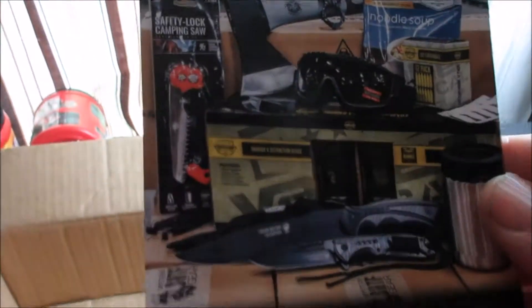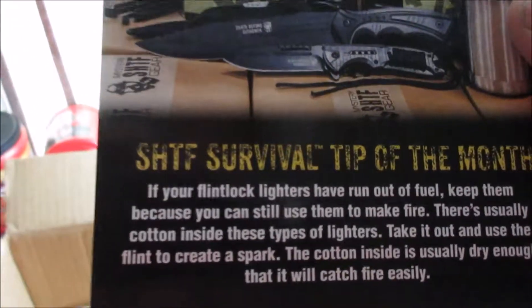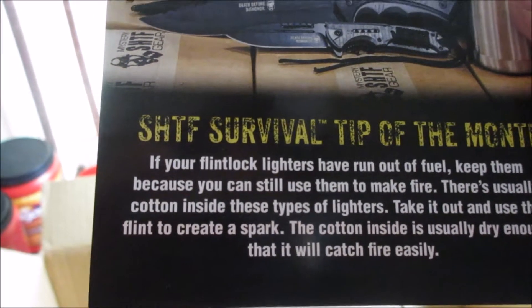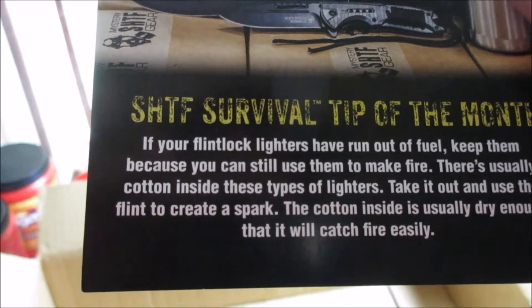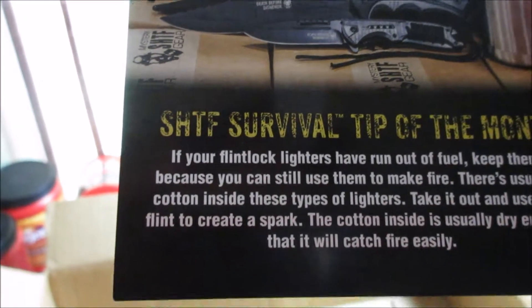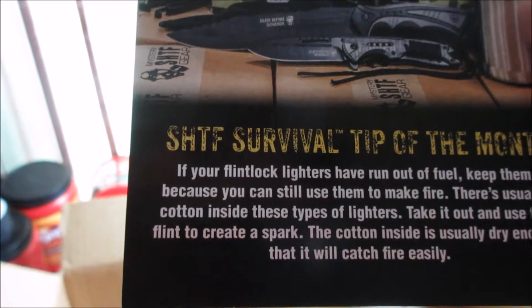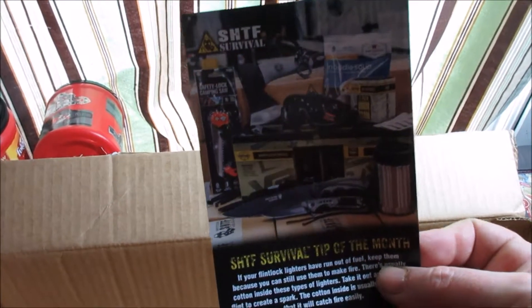Here's the SHTF survival tip of the month: if your flint lock lighters have run out of fuel, keep them — you can still use them to make fire. There's usually cotton inside these types of lighters. Take it out and use the flint to create a spark. The cotton inside is usually dry enough that it will catch fire. Very interesting — I didn't know that.